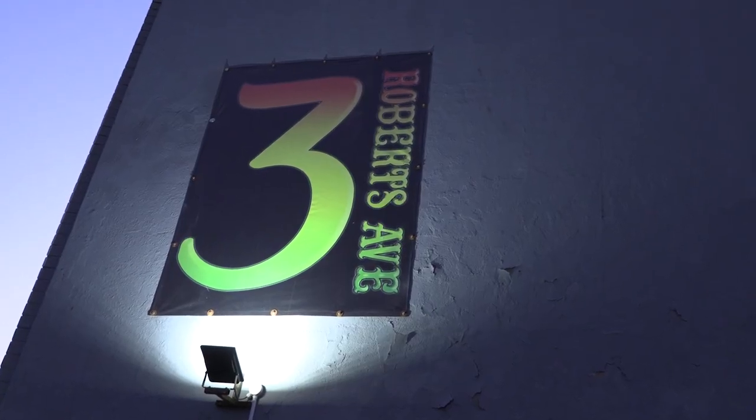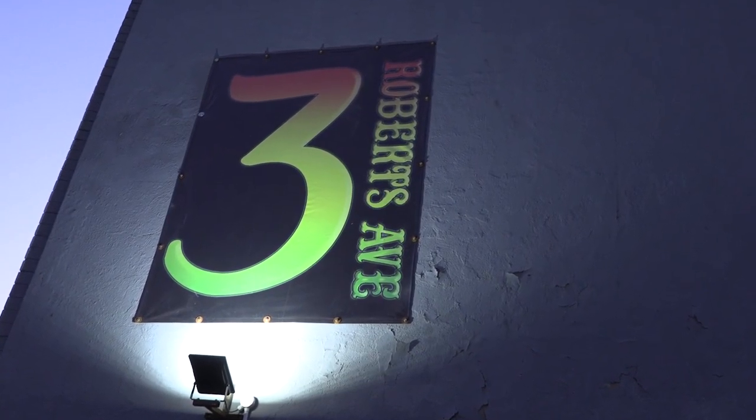For the outside sign, to make sure that people knew where they were going, we had to use vibrant colors to make sure it was popping out so people could see it, which worked great with our new three-year ink from AM.